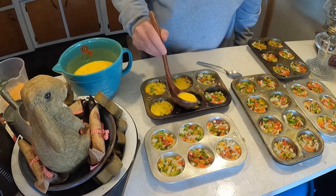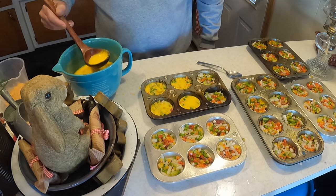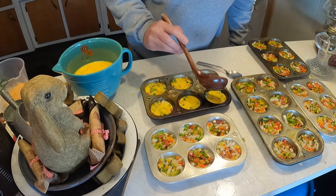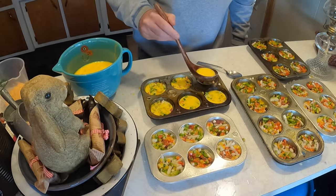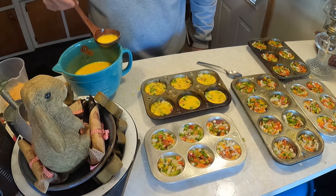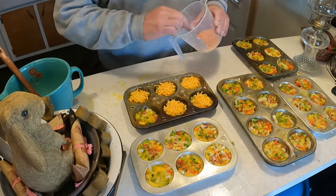That's about right — it looks like what it looked like on her video. We've never made this before so this is a first for us, but it sure looks and smells good: bacon, veggies, bread, egg, and cheese going on top. All right, adding the cheese now — cheese please!